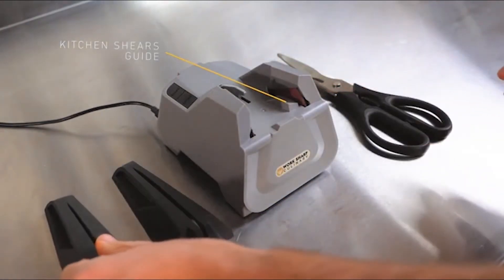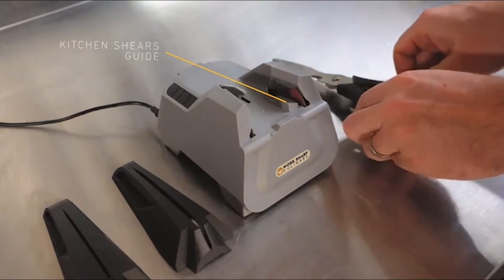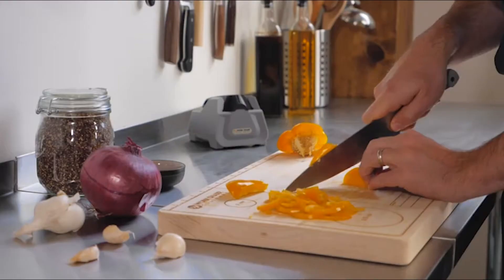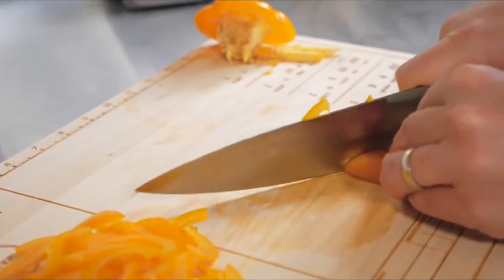The E5 sharpener comes with a quick start guide and a user guide — I recommend you read them both. The quick start guide can be confusing if you don't know the anatomy of your knife, since the picture is slightly complicated, but more about that later.